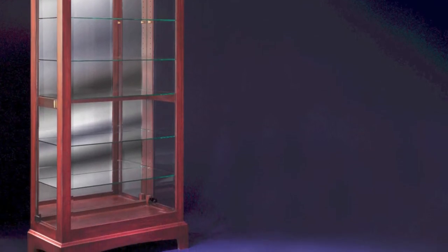This cabinet features a beveled glass front panel, frameless glass doors on both sides, and 12-inch deep shelves.